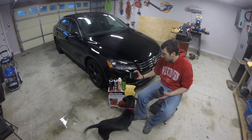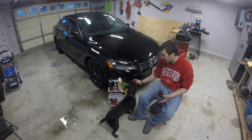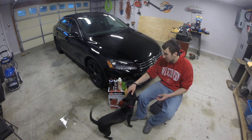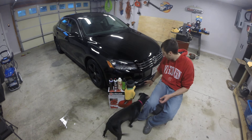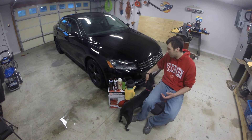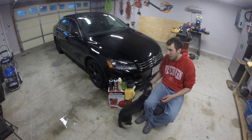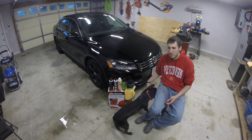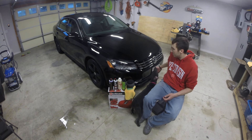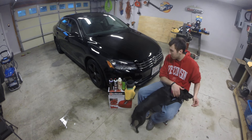On the tires I used just a foam applicator pad — this is a Chemical Guys one, but it's just a standard piece of foam you can find anywhere and it'll work just as good. For the trim I used a microfiber towel, just put a little bit on there and wiped it all around. That seemed to work pretty good. Once I was done, I had to go back through with another clean microfiber towel to wipe off a little bit of the residue. No matter how hard I tried, I still made a little bit of a mess, but it wiped off real easy, so it's not a big deal.